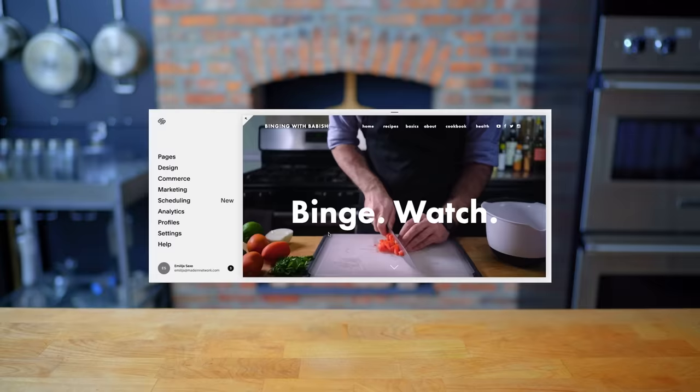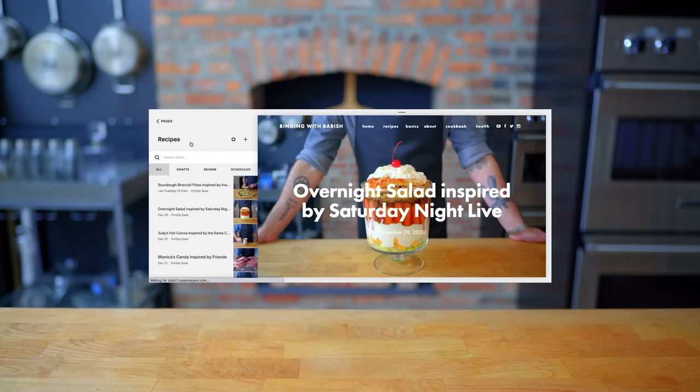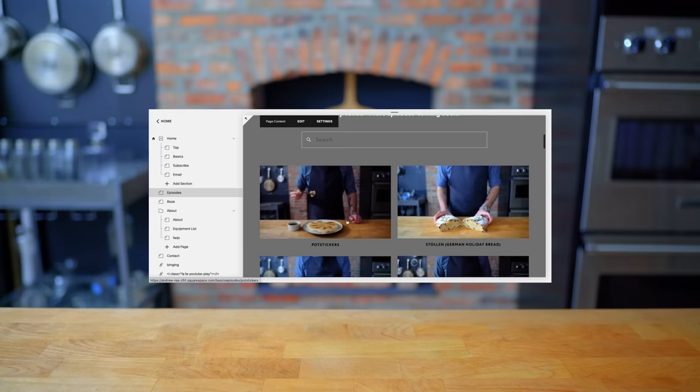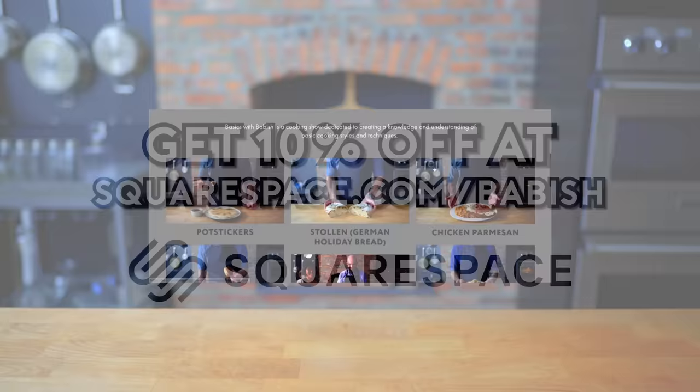Thanks again to Squarespace for sponsoring today's episode. They've been a great partner in supporting the Babish culinary universe and bringing my websites to life. From websites to online stores to domains and analytics, Squarespace is the all-in-one platform for you to build your online presence. They also have SEO tools so that your site is getting found in search by more people more often. You can start your free trial today by visiting squarespace.com/babish to get 10% off your first purchase.